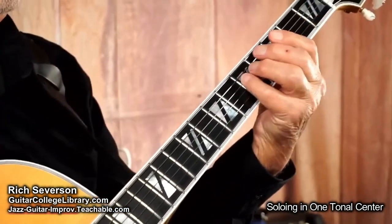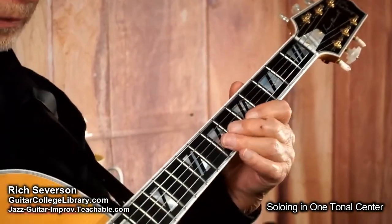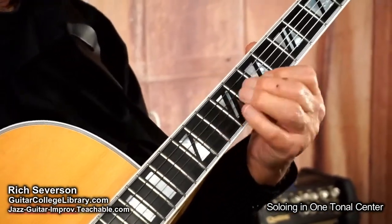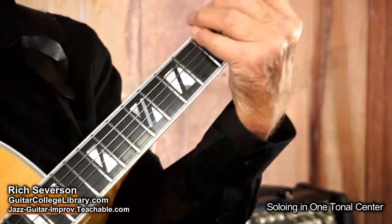G major 7. So again, thinking instead of A minor — when you see A minor to D9, instead of playing A minor to D9, think of the tonal center of those chords, which would be G. Play the chords within that tonal center.